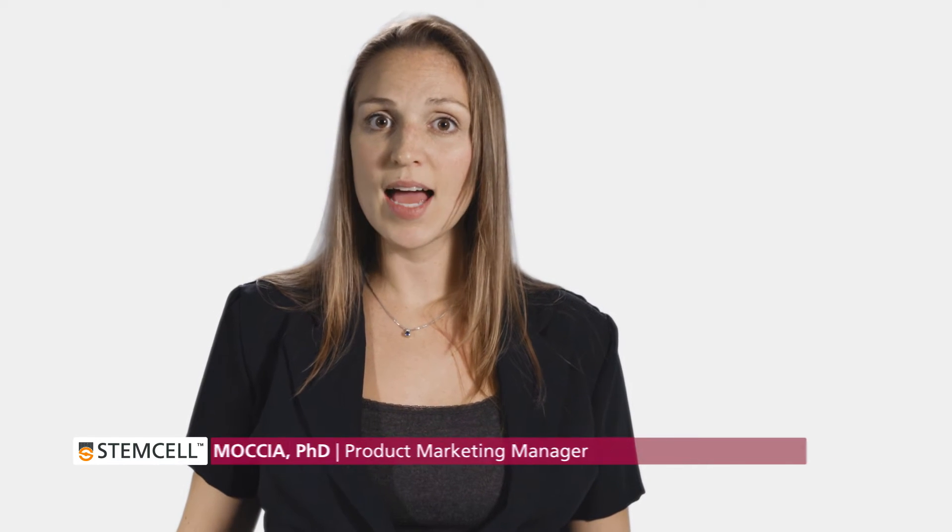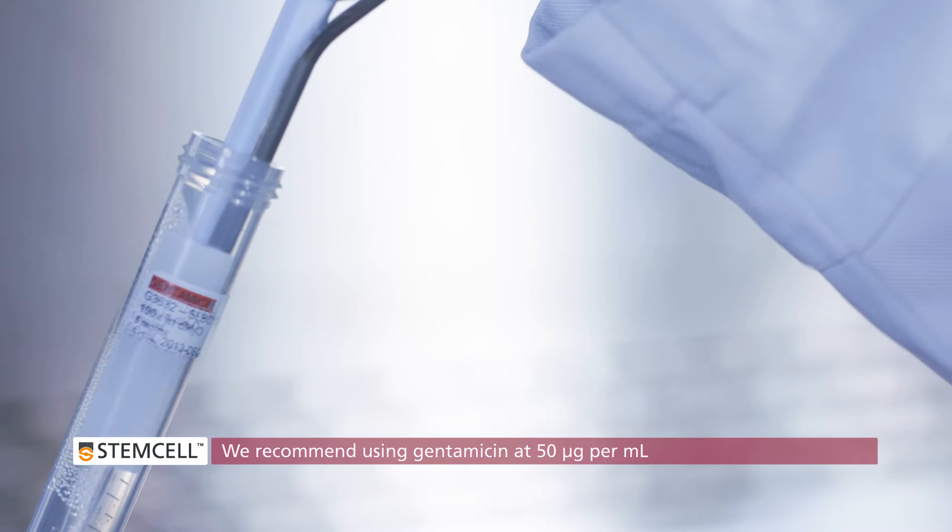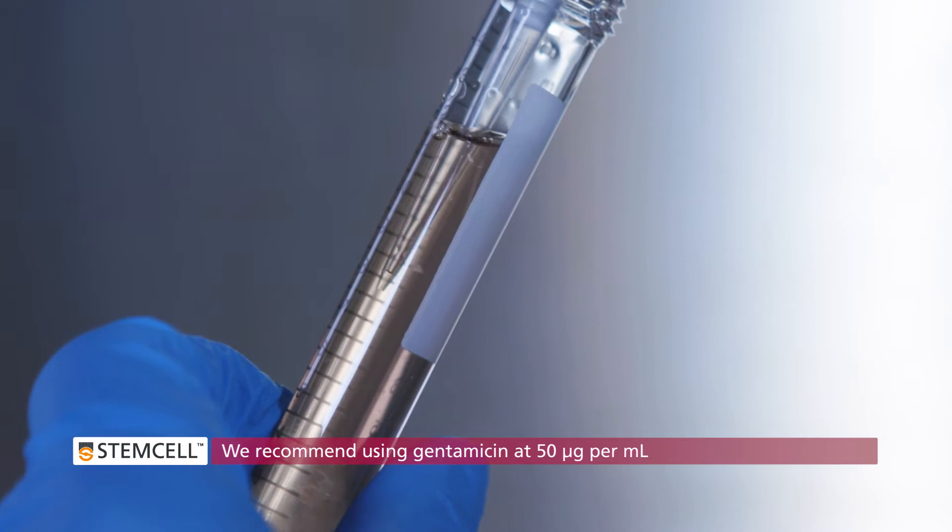Intesticult organoid growth medium does not contain any antibiotics. You'll need to add your desired antibiotics before using the medium in your experiment. We recommend using gentamicin at 50 micrograms per milliliter.